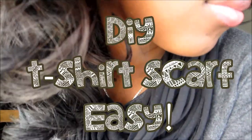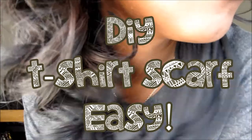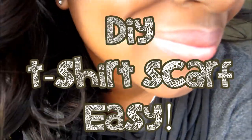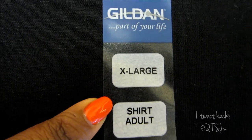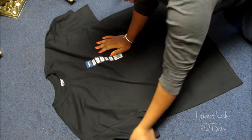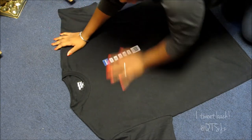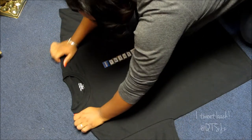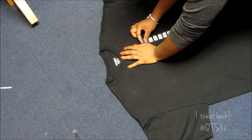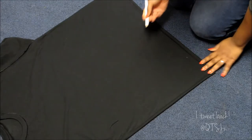Hey guys, it's Trinity and we are going to be making a scarf out of a shirt. This is totally easy, it's been on YouTube and blogs for days, so let's get started. The shirt I got is from Walmart and it's extra large — the bigger the shirt, the longer the scarf.